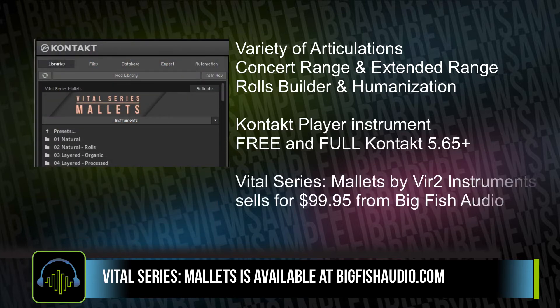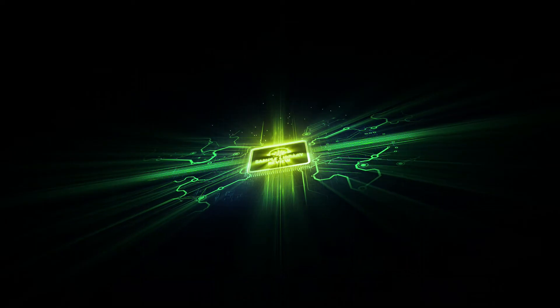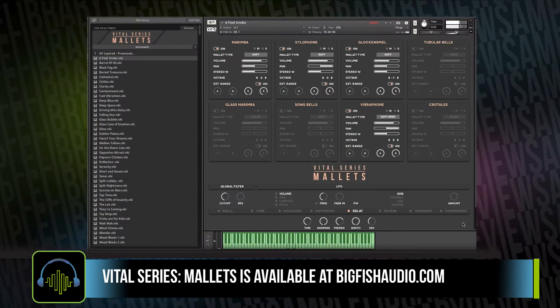Virtu Instruments Vital Series Mallets is available from Big Fish Audio and sells for $99.95. For this brief video, we're just going to share some of the highlights that Alex Mueller called out in her full written review, as well as go over some of the sounds so you can get a flavor for what Vital Series Mallets is all about.